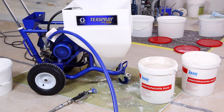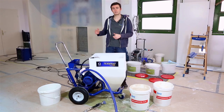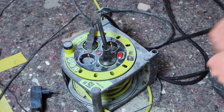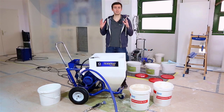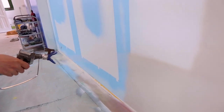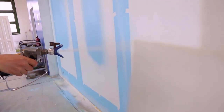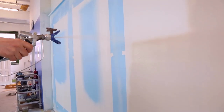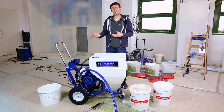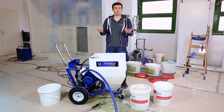This pump runs on electricity, currently working on 230 volts, so you can plug it in everywhere to work. It will be mostly used and thought for new constructions. If you use it in apartments, it will be less suited — it is more made for big houses, buildings, and new constructions. You will be able to use this machine inside as well as outside.